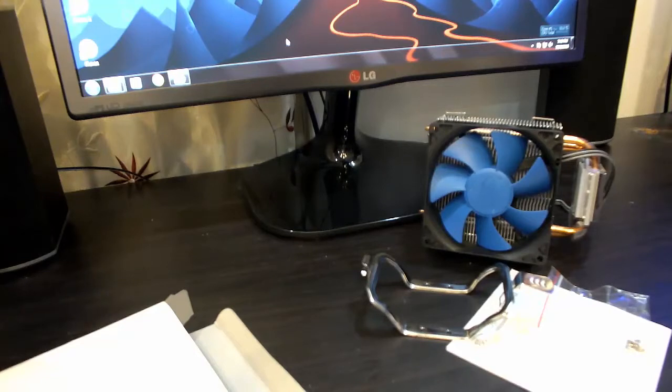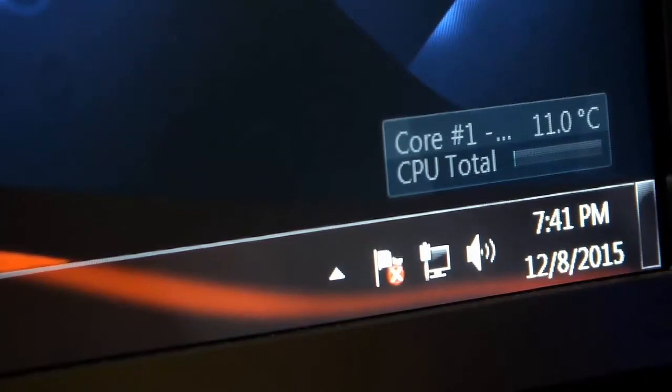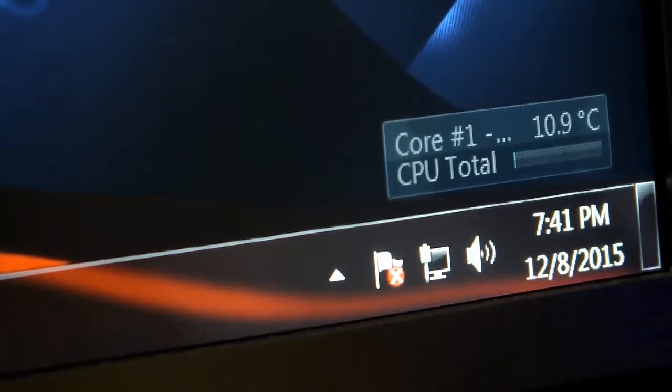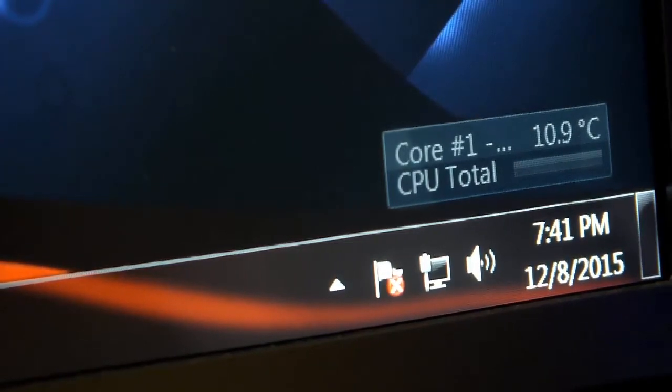Currently I am running the FX8320 on my stock cooler, and let me tell you that the stock cooler gives good performance regarding cooling. My idle CPU temperature is ranging between 11 and 15 degrees Celsius — as you can see on my monitor, it's around 11 degrees Celsius. I have tested this at maximum CPU utilization for 15 to 20 minutes and the maximum temperature reached is 50 degrees Celsius.